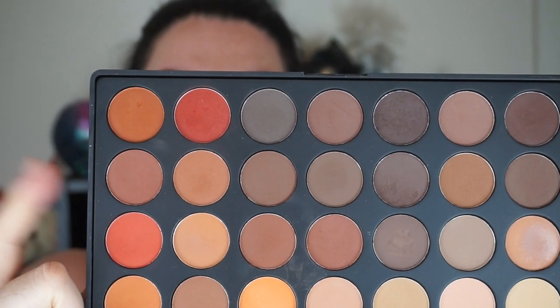On the other side of the palette I'm going to be using this darker brown – it's more like a deeper brown – and I'm just going to focus that on the outer corner.